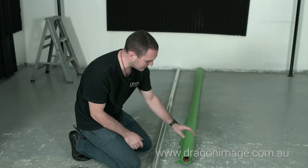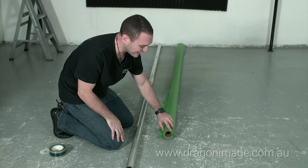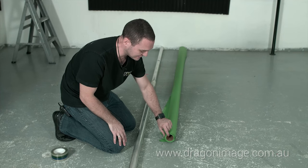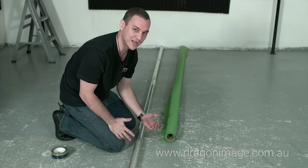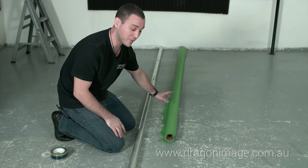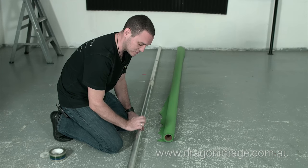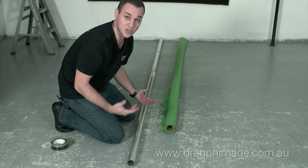Here we have our background — today we're using a Stinger green background, but there are other fabric backgrounds you can use. You can put X-bands directly into cardboard cores, but what we find is that with humidity, if a background has been out for a long time without being used, it might start to bow in the middle and you end up with a crease going straight down the center. So we're using aluminium tubes today, and that will stop that from happening.